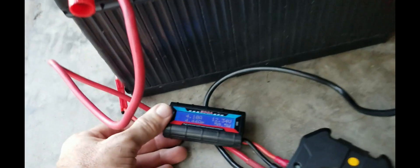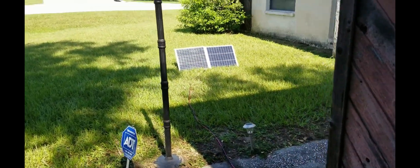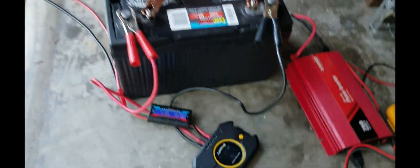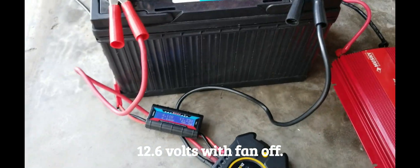Right now with my 250-watt panels I'm only getting 50.7 watts out of them. I'm not sure if I can do better by re-aiming them because the sun is coming up on the east side over there. We're getting about 12.6 volts on the battery with just those two panels and 50 watts.